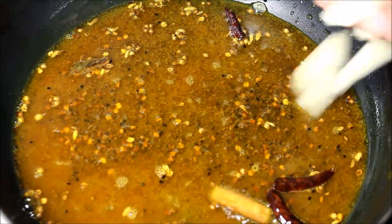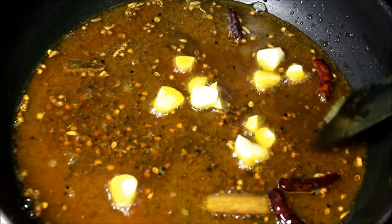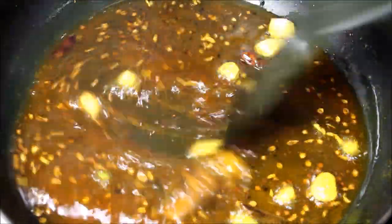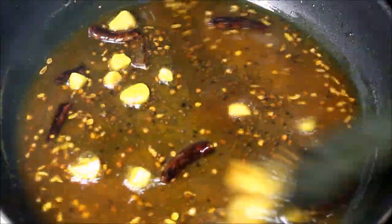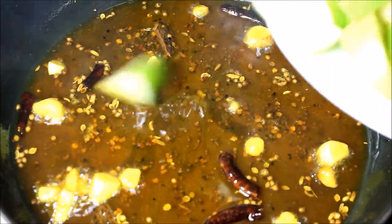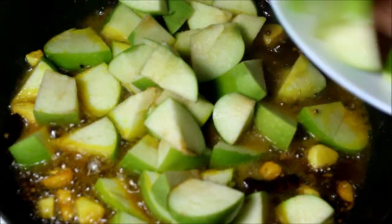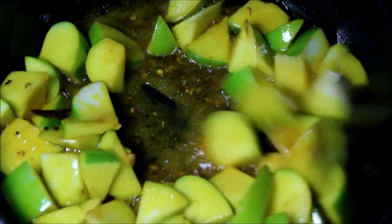I am going to toss. Let's add some salt and salt. Let's mix the salt and salt. Let's stir in the water and put some salt. Let's stir in the water.